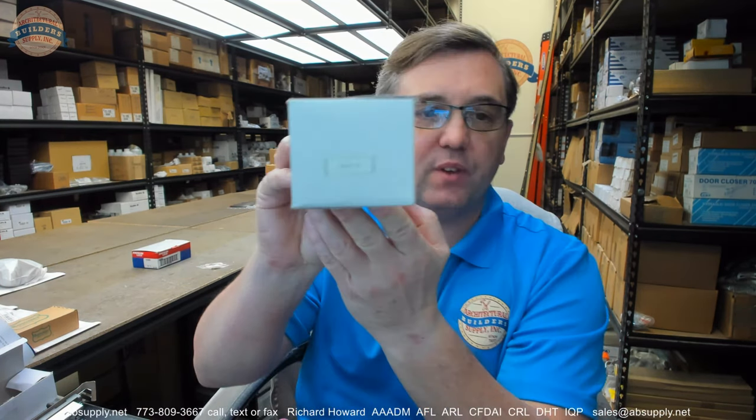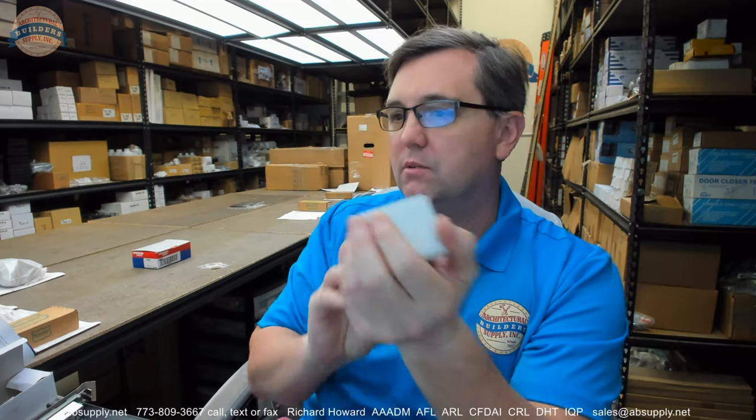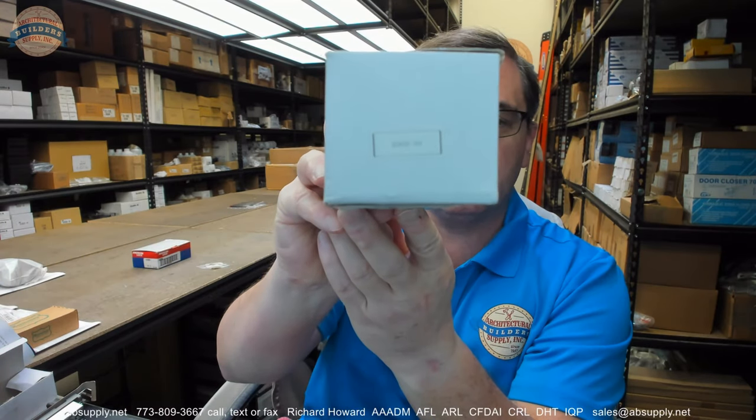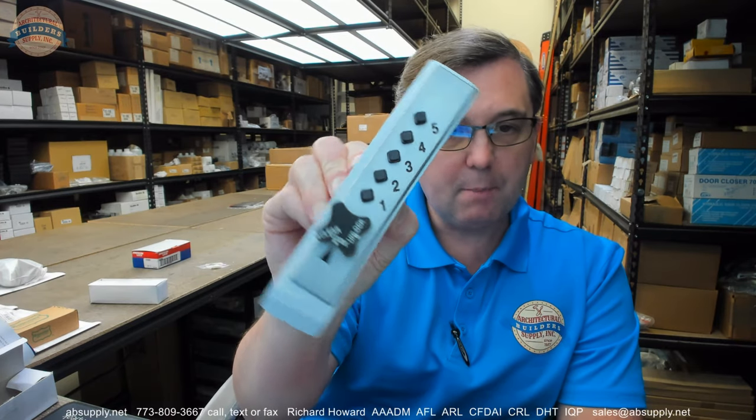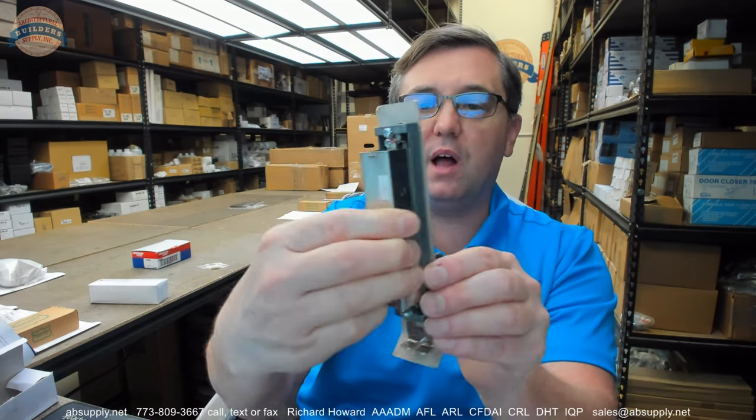Hello, my name is Rich Howard, owner of Architectural Builder Supply. This video is to bring you a closer look at the CCL — their part number D900 combination lock for cabinet doors for metal applications.